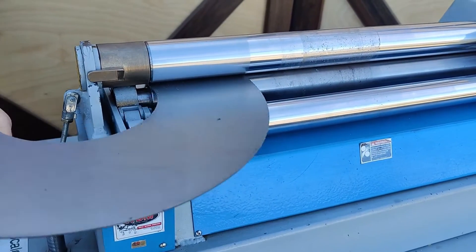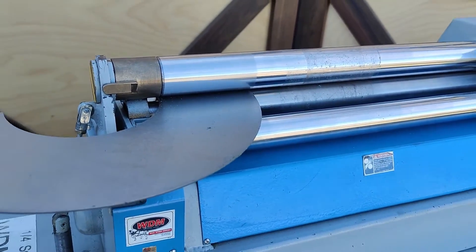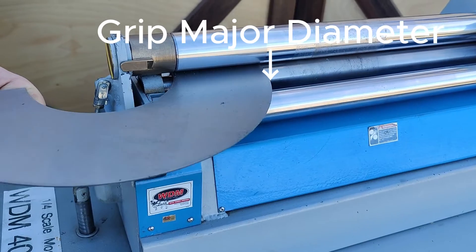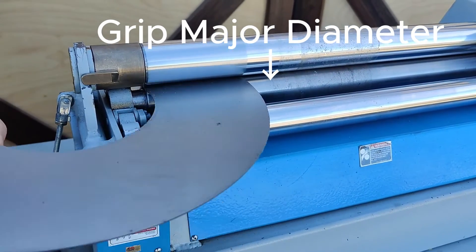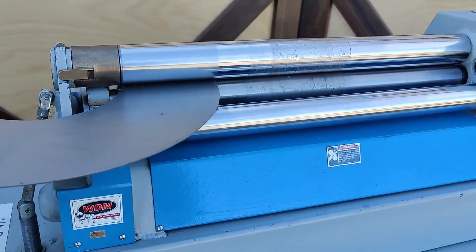Once you have all that in place, it's time to start rolling cones. The first thing is you're going to insert your material on the drop-in side with the minor diameter right up against the cone snubber, as shown here, and you're going to pinch your material. You're going to raise the pinch roll depending on material thickness until it is just gripping the major diameter side — the outside of the workpiece — and that is very important and a part that is often overlooked or a common mistake people make.